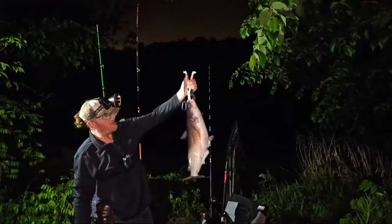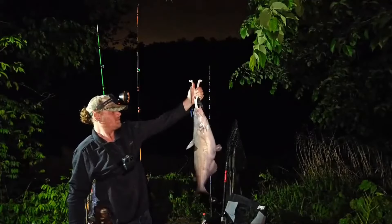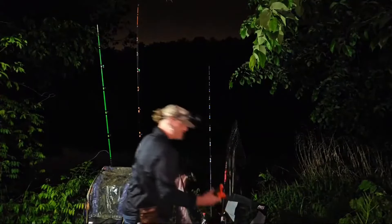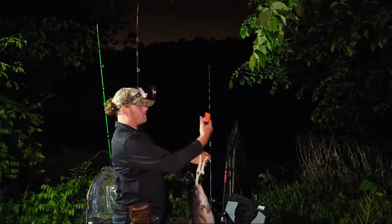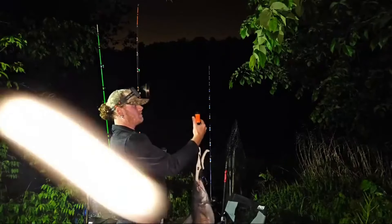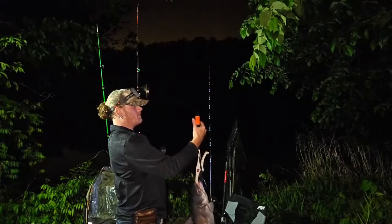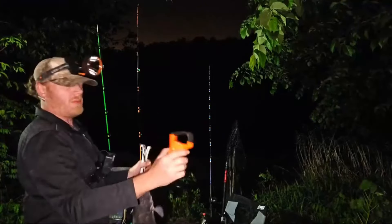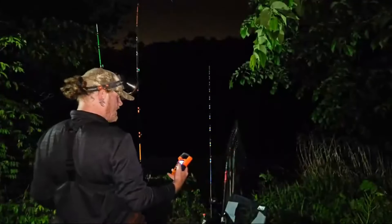This guy's probably, you know, 10 pounds, something like that. 10.14 — almost 10 pounds. You got to take away 0.25 for the grippers, so almost a 10-pounder as our 18th fish.